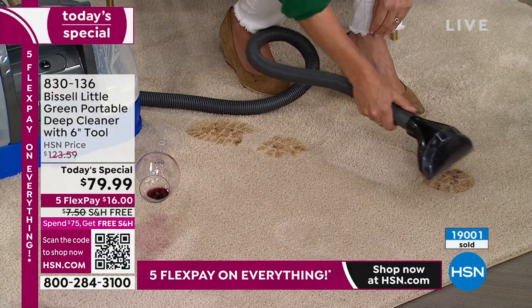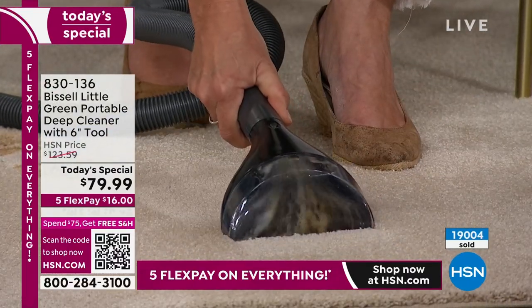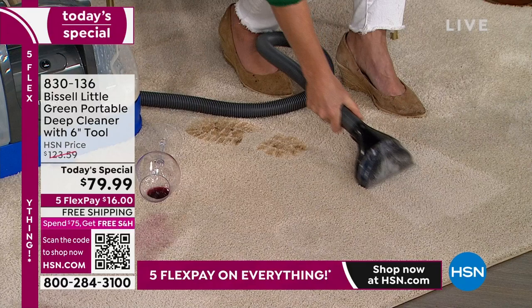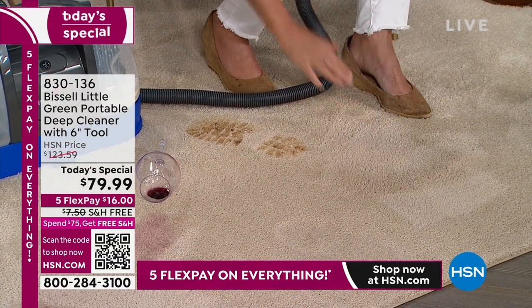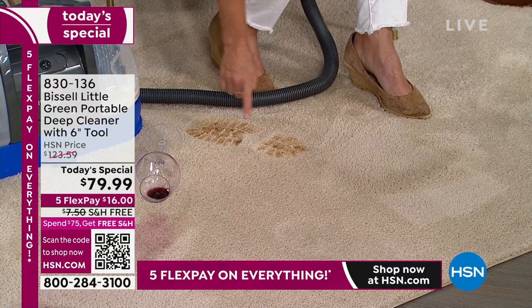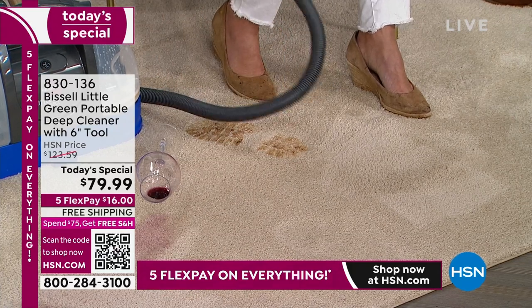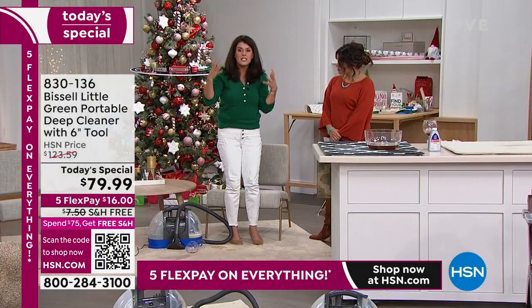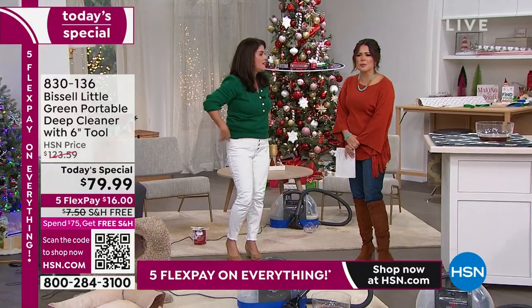Bissell is the leader when it comes to cleaning — they have a team of scientists that work to make sure you have the best formula for all your machines. Look at that mud — think of boots, mud, salt, snow, all that stuff. I always do these passes so you can see the before and after because it's so clean so fast. In front of the fireplace where it's damp, when you're smelling those damp smells from your home — look what we've done in 15 minutes.